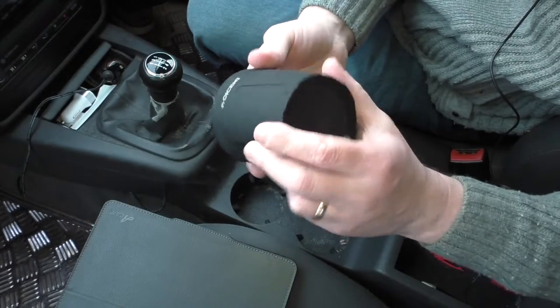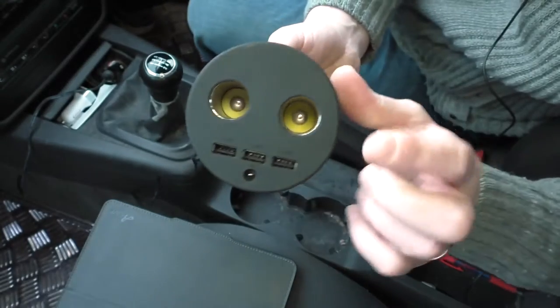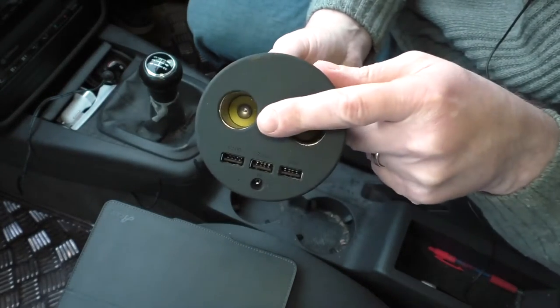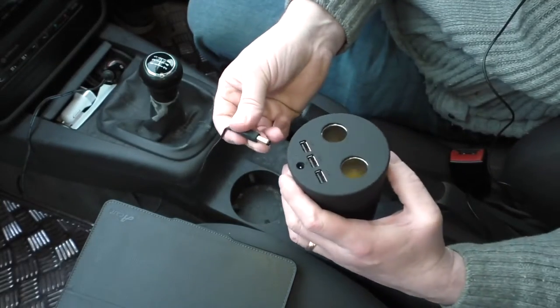You can see that we've got all these ports on here — two of the old cigarette lighter ports and three USBs. If I plug that in...